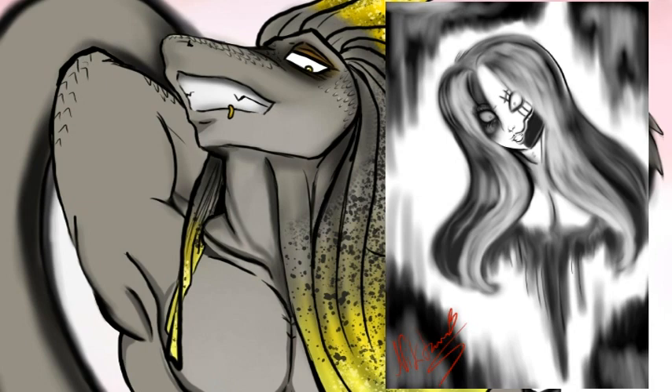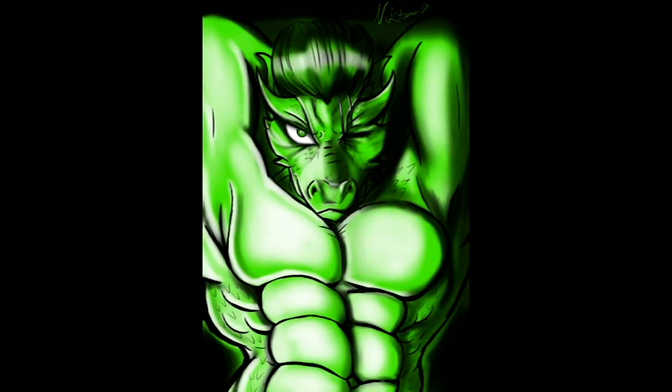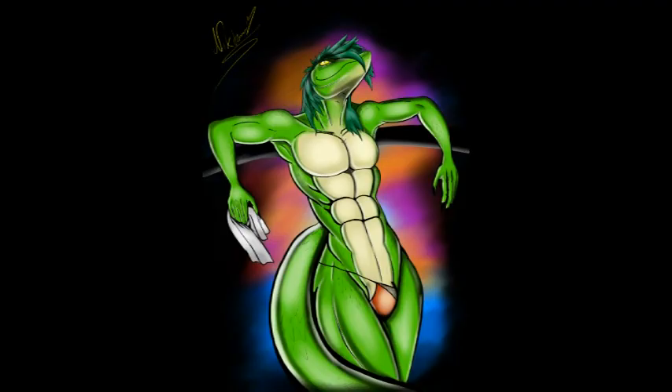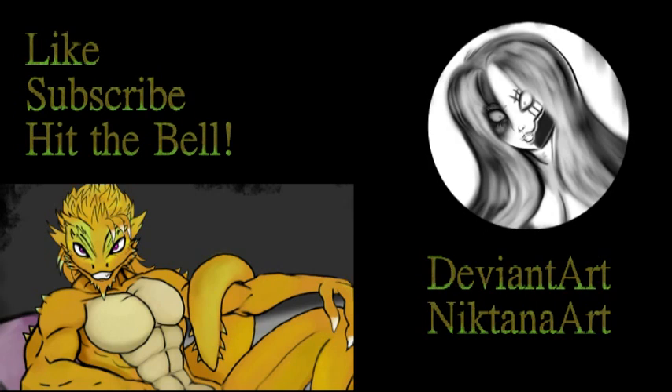But this is a quick slideshow of some of the scaly art I've done, and you can subscribe and follow me on DeviantArt, NicktonaArt. So yeah, hope you enjoy. I'll see you next time.